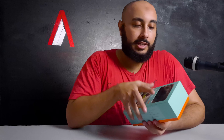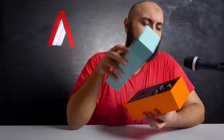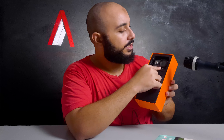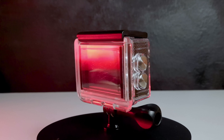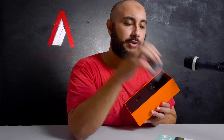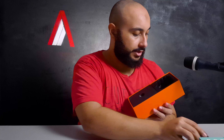So first things first, I always like these kinds of boxes — they open very nicely. First thing you'll see is the action camera right here and it comes in its underwater housing. I think this is rated for 30 meters of depth — 30 meters right there on the box. So 30 meters of depth.